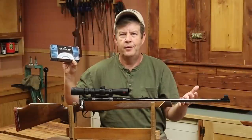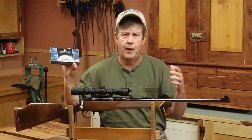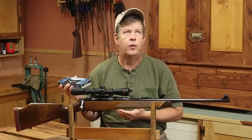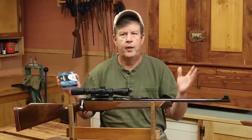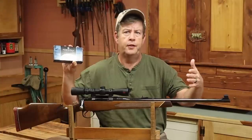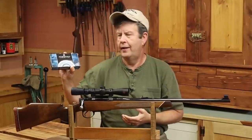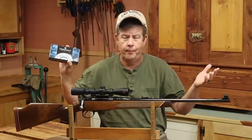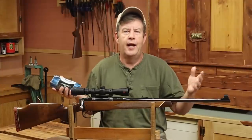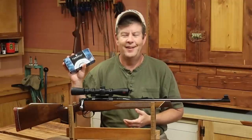Some ammo is a lot tougher to find the ballistic coefficient than others — you might have to do some looking around. A lot of times if you go to enough websites for different places that sell the ammo, eventually you'll find one that gives the ballistic coefficient for that particular bullet. But usually you can find it at the manufacturer's website. Velocity is a little more difficult.